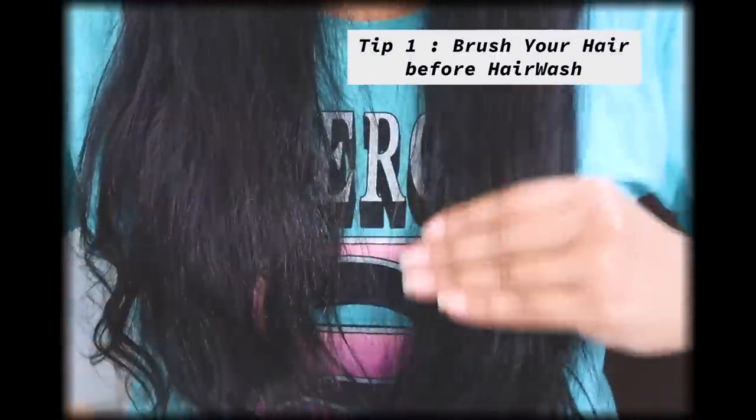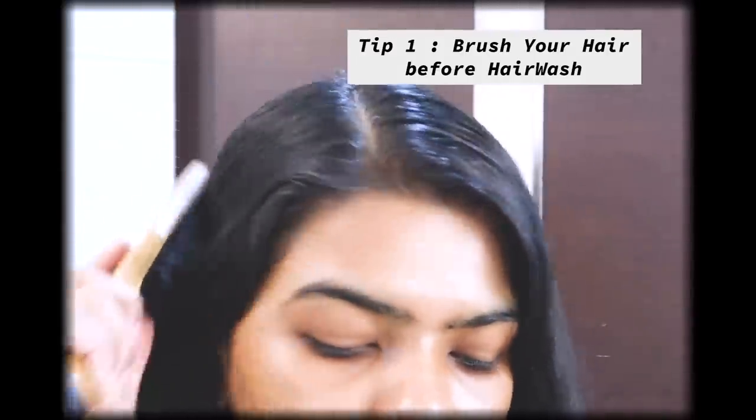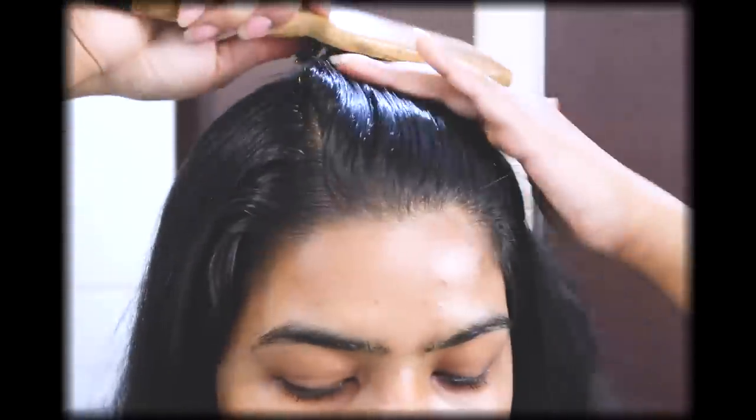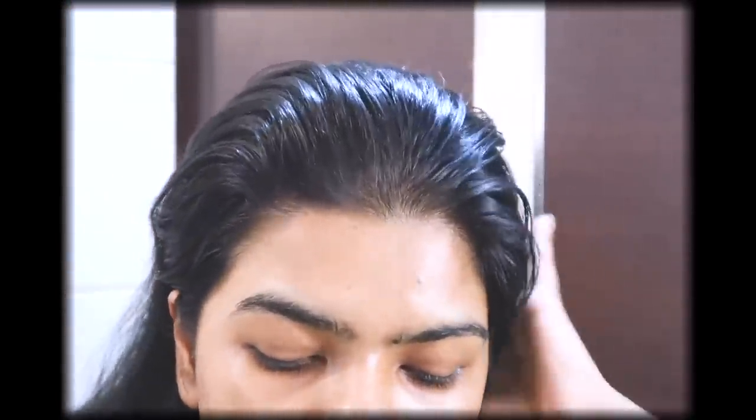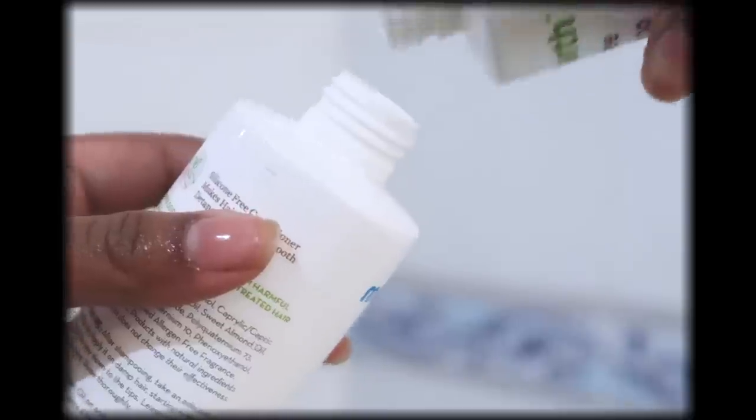Tip number one is to always comb or brush your hair before you wash it to avoid tangling, frizziness, roughness, dryness, and breakage. I used to skip this tip during my teenage days and ended up with rough, dry, and frizzy hair and struggled detangling them all the time. It's a short tip but it can make a huge difference.